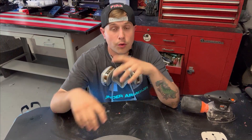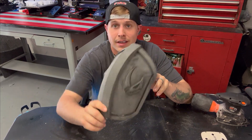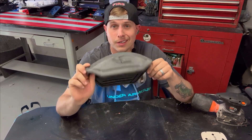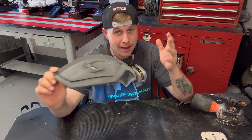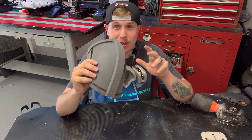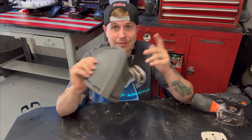We just finished sanding with 80 and 220 grit and it's looking pretty good so far. Next, we're gonna move on to applying acetone and glazing putty. It sounds weird, but it's a nice trick that works really well for covering up any remaining layer lines or little imperfections in the 3D print.